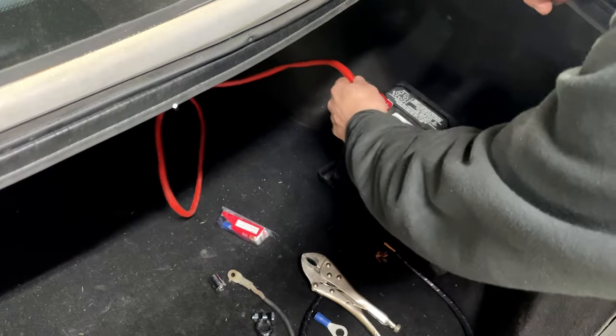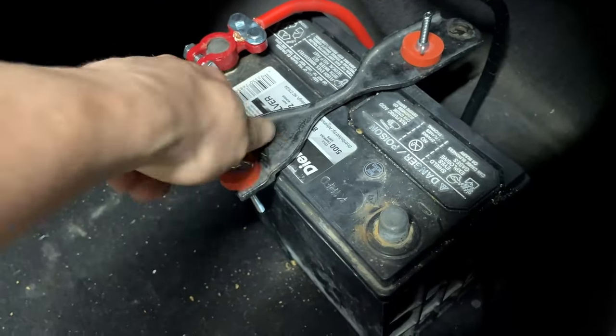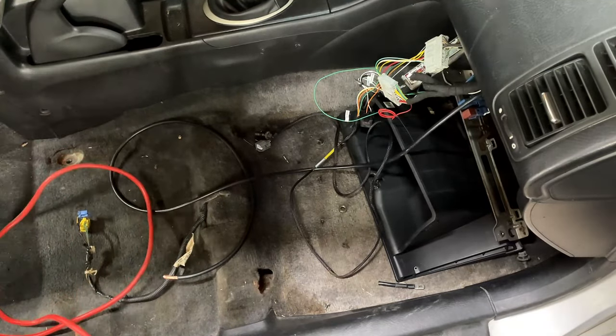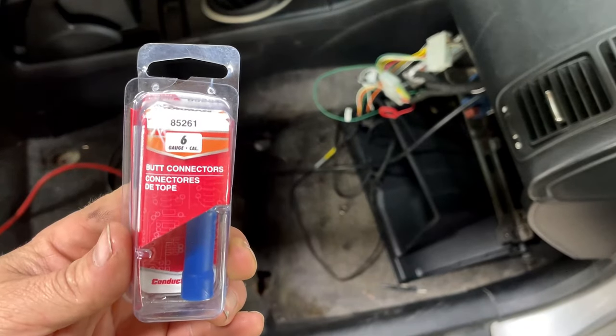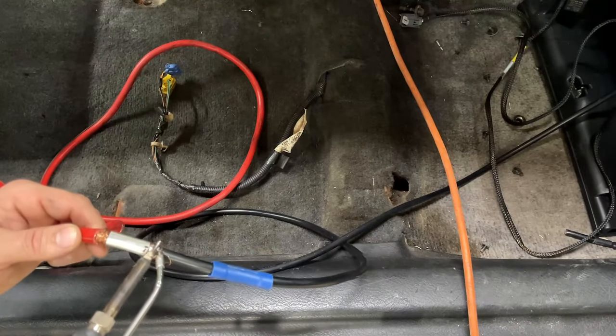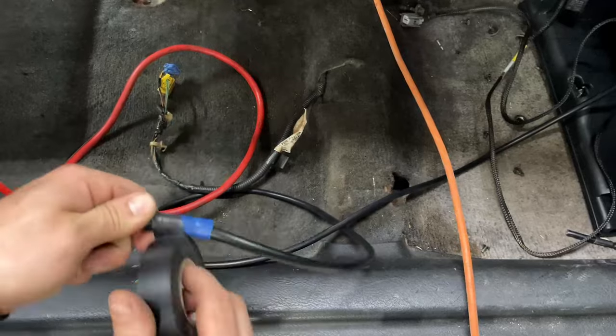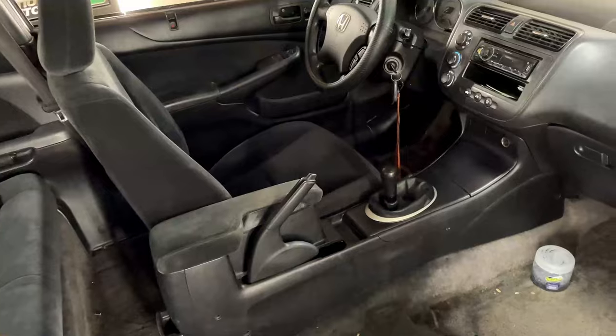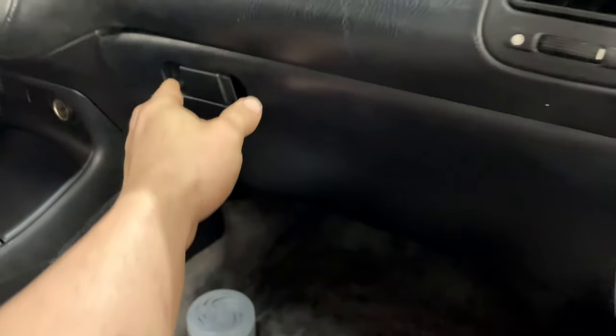We went ahead and got the battery relocated to the trunk and mounted down. It does not have a battery box yet, but that will be addressed. We got the wiring ran to the front. I used a connector to connect both wires together, then I soldered the connection and electrical taped all the way around it to make a nice solid connection, and got it all tucked out of the way. Now all we have to do is plug K-Pro in and put it behind the glove box.